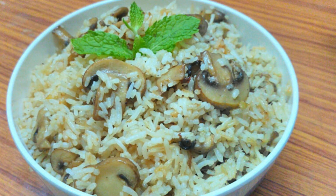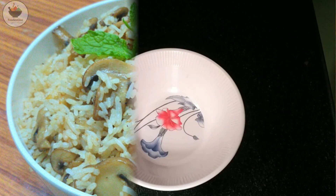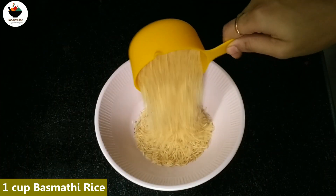This mushroom is very tasty, and it is very tasty in the lunch box. Let's cook this mushroom fried rice first.